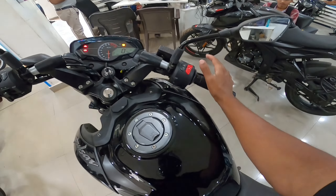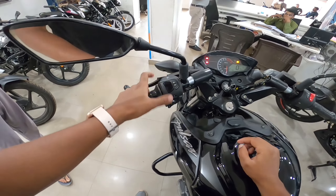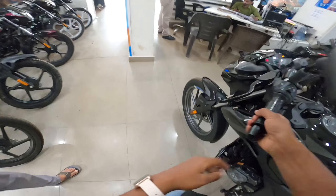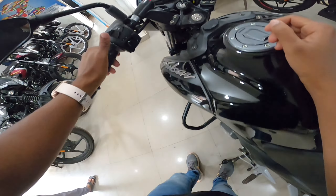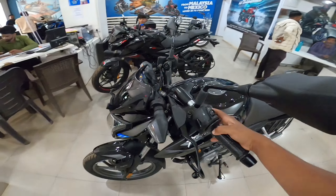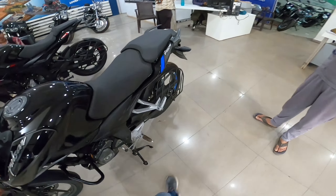Let's talk about the handlebar. On the right you will get the engine kill switch and self-start button. On the left you will get high beam, low beam, and pass switch. This is the horn — you get a single horn, it is okay, not very loud. And this is the indicator switch. The indicators use a halogen bulb, and the back setup is the same.